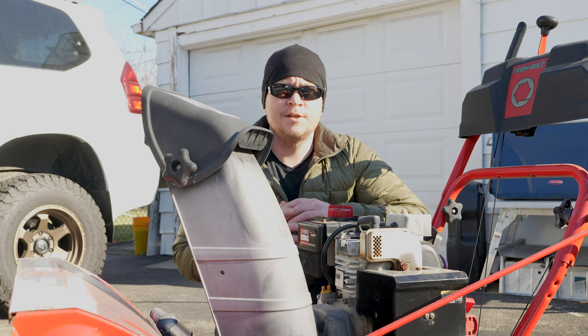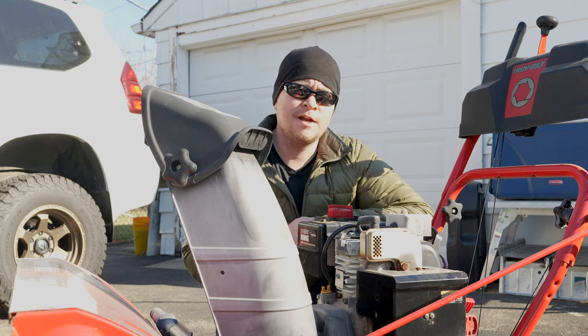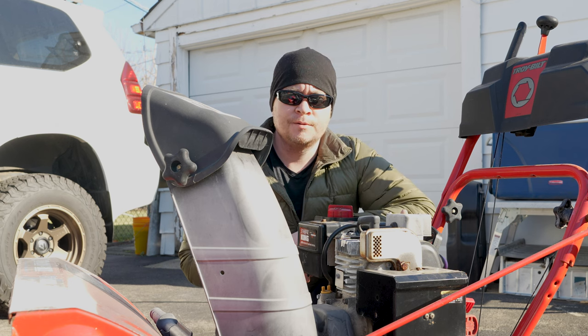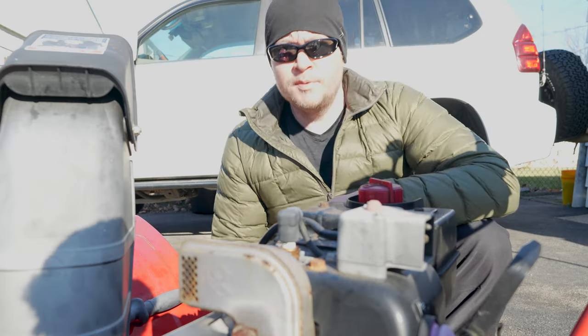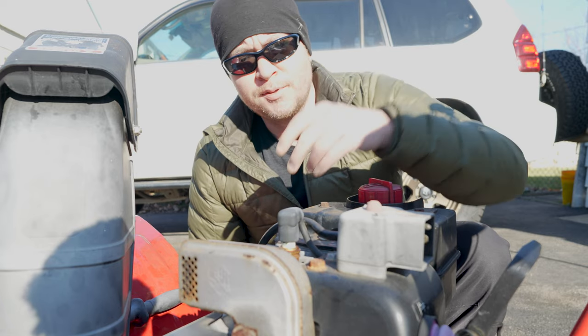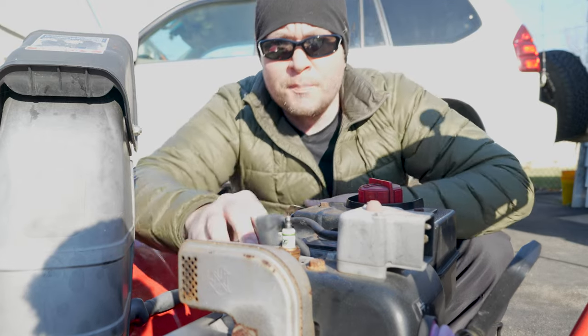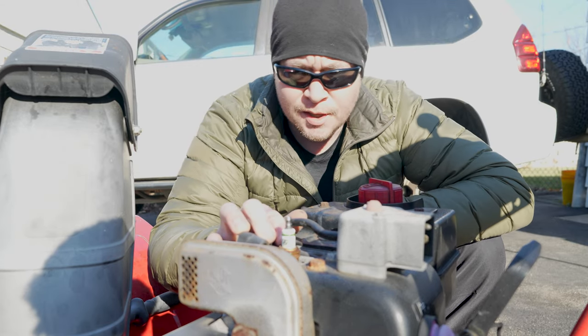There are two main things that I do as part of my annual maintenance ritual. One is to change the spark plug and the other is to change the oil. Now every snowblower is a little different but changing the spark plug in almost any one of them is pretty straightforward. Just look for the plug wire, go ahead and pull that off, and on the plug itself you'll usually see what type of plug that you need.